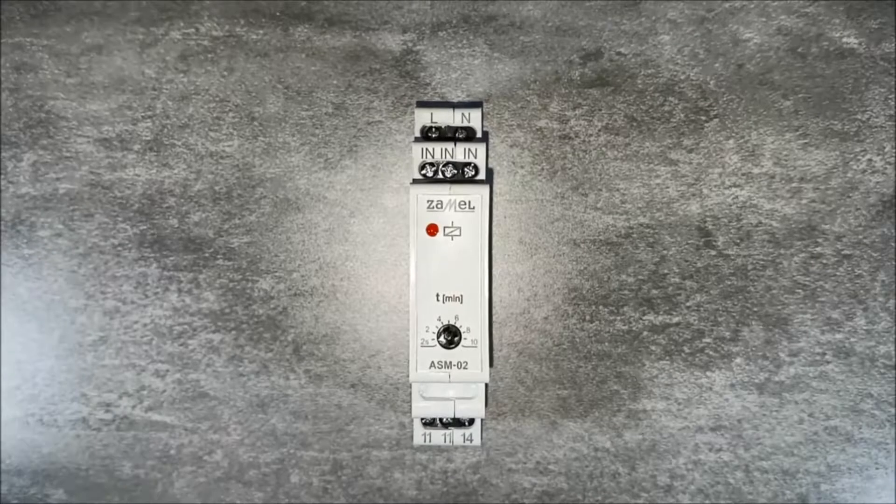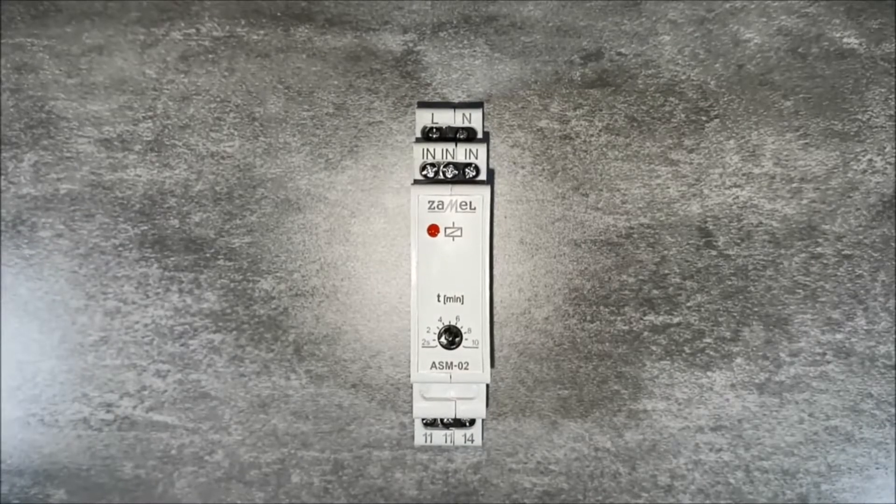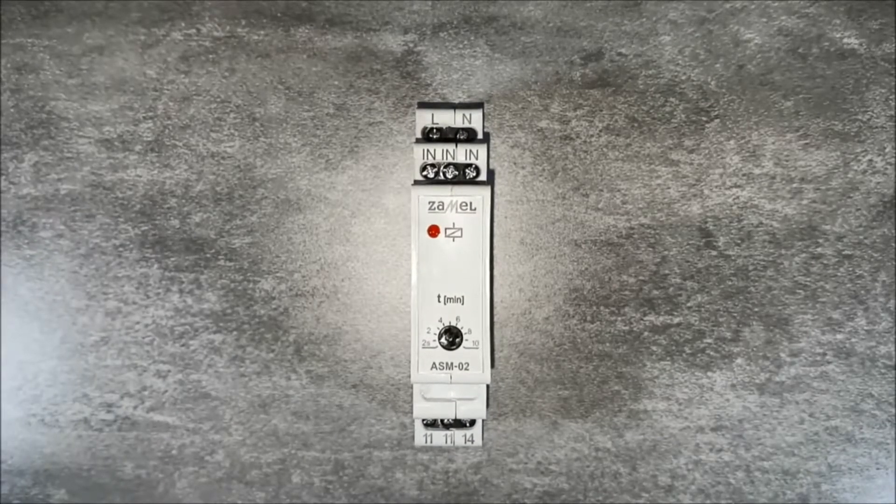The operation of the ASM02 Staircase Relay is based on lighting control. It is done by counting down the lighting time after switch on, and then it switches lighting off automatically.